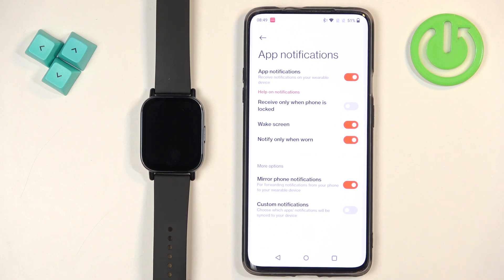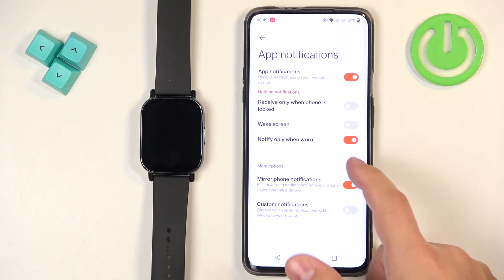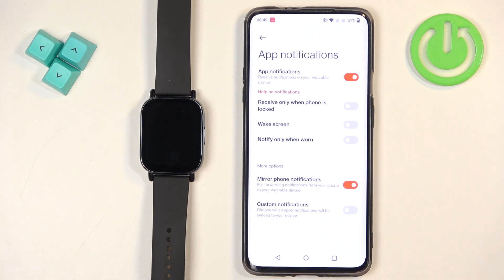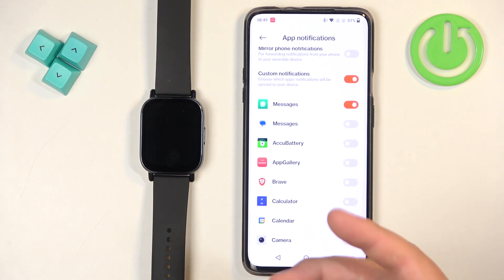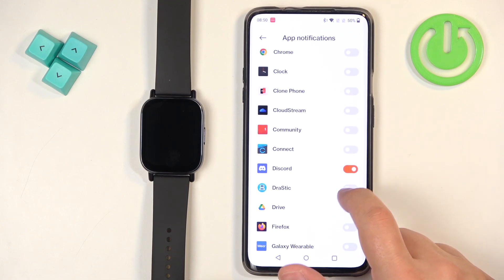There's also the option to wake screen when you receive notifications, and notify only when worn — so basically if the watch is on the desk, you won't see the notifications on it; you will only see them when you have your watch on your wrist. Below we have more options: mirror phone notification or custom notifications. Mirror will basically mirror the settings from your phone, while the custom option brings a list of applications where you can enable and disable notifications for specific apps.